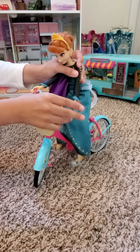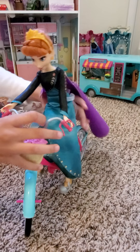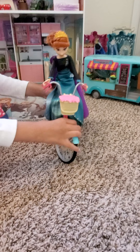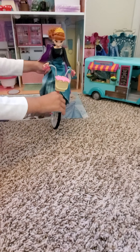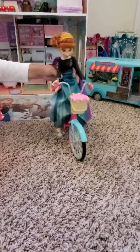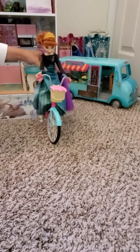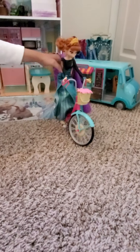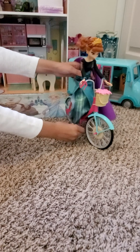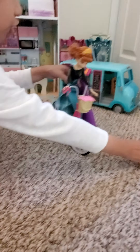It's okay if the handle doesn't fit, because if your doll's hand is too big it won't fit — it'll be like this. Also, if the doll isn't like the perfect size for this, this doll is the perfect size for it. Now I can show you how a doll rides it.